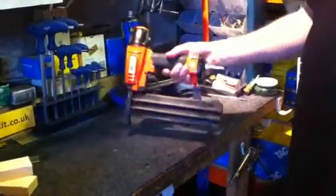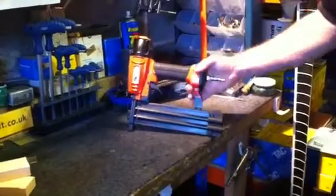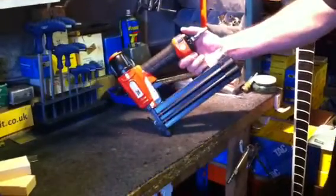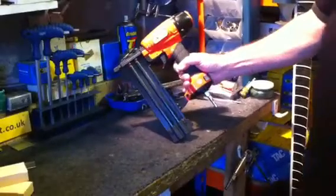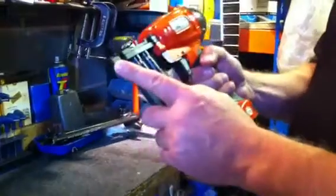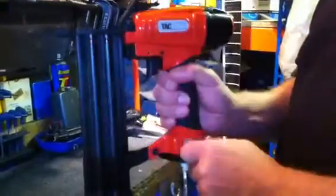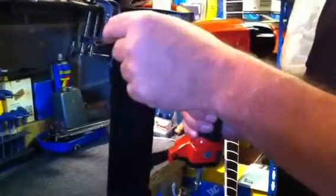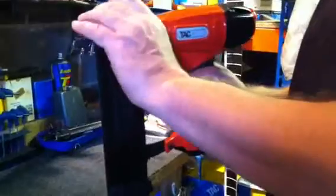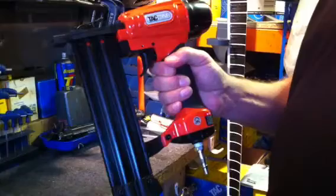There are many features on this tool. It's 18 gauge — probably the most universal pin used in the wood workshop. Here we've got — I'll bring it closer to the camera — there's a rubber tip that stops bruising on soft woods. And a spring-loaded anti-jam. Remove from the airline if you do get a jam, and then it can be cleaned up and you're back in action. There are no fiddly bolts, Allen screws, etc.